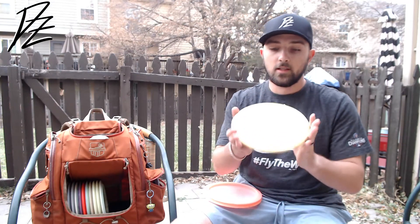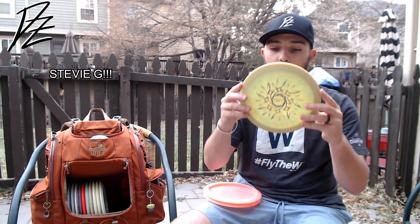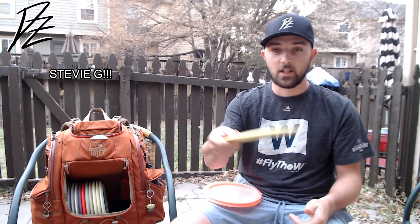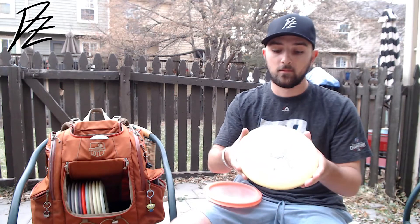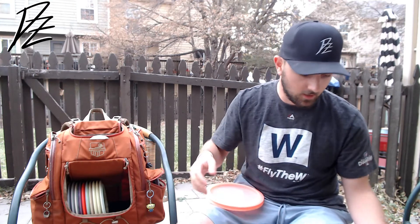The other FD is this old swirly S-line Supreme Flight — shout out to Stevie G, he hooked me up on this one. Super beat up, super straight to understable. Rip on it flat and it's just going to slide to the right. Wood shots, pop it up — just very fun to throw. I don't know that I'll ever take an FD out, but if I did, it would be the next disc.